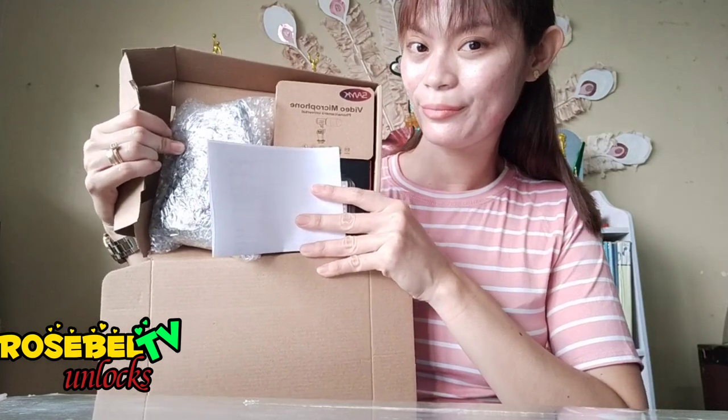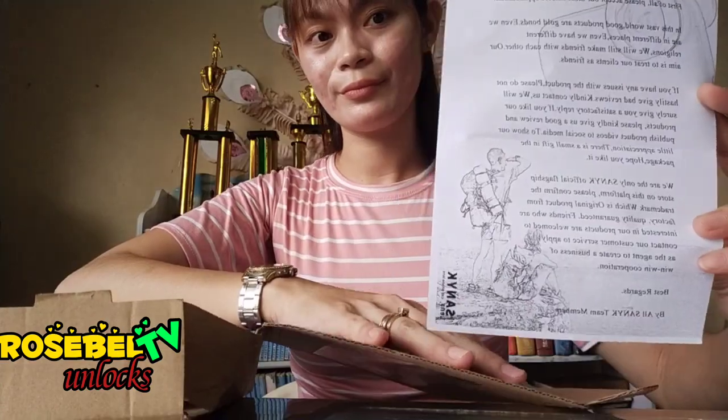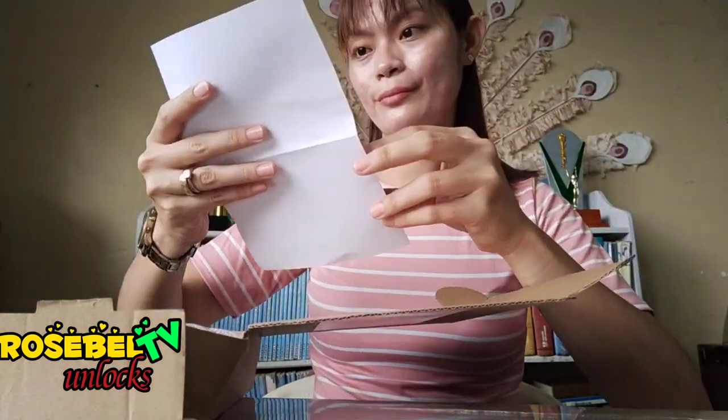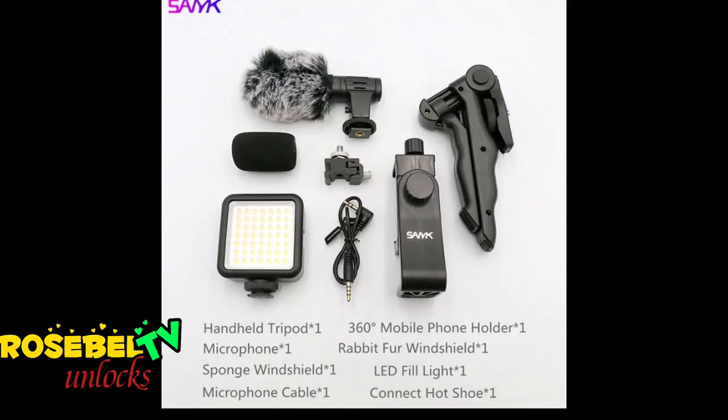Inside the box we have a thank you letter from the seller — such a thoughtful seller. Now let's check if all the parts of our item are inside the package.